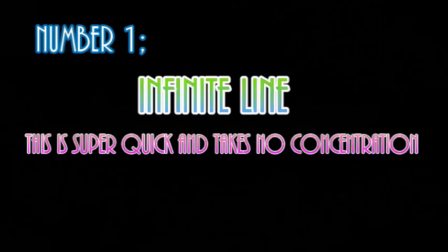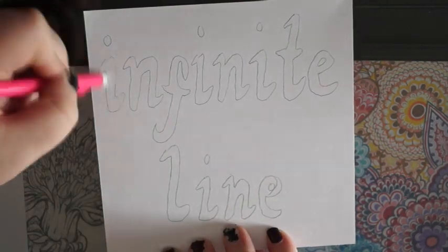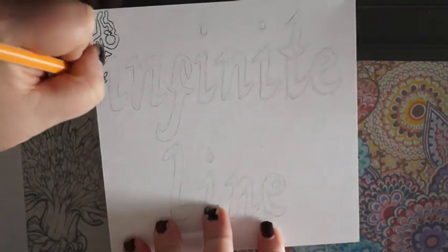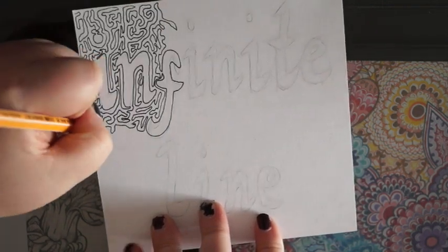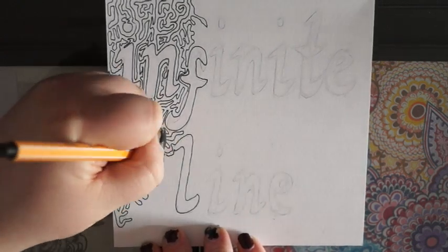Hi, I'm back, and this week I'm doing some different ways just to entertain yourself when you're bored. The first one I found in my old reckless journal — it was sort of like an infinite line. It's just something you can do if you don't want to concentrate, or if you're watching something but you need something else to do.